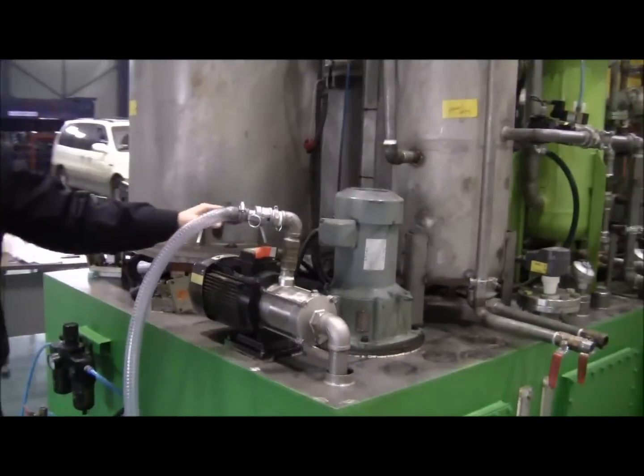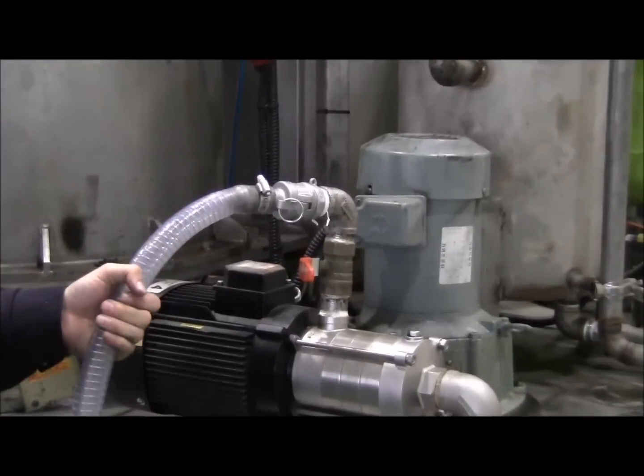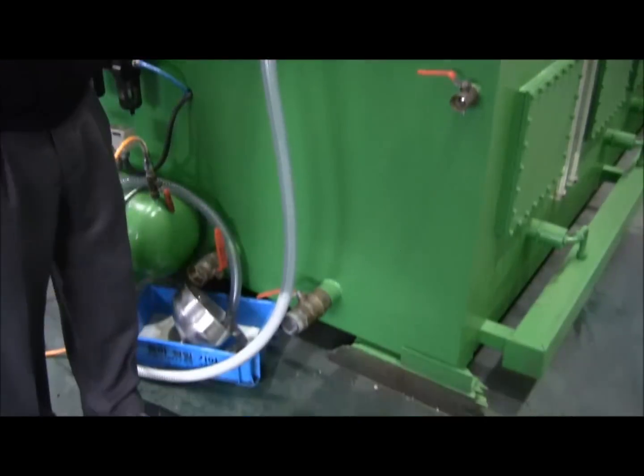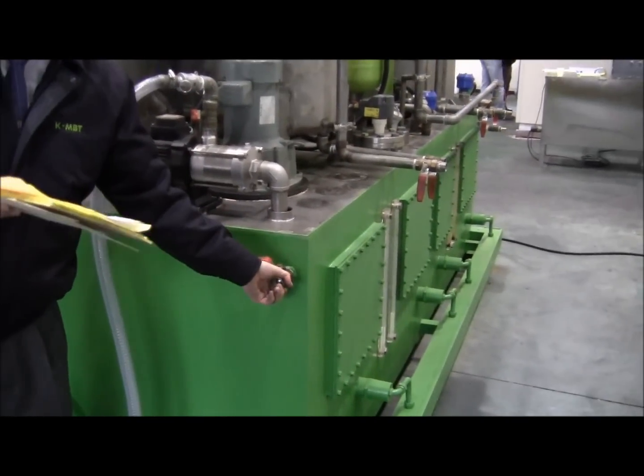Coming over right here — this is our motor. Basically, you hook a nozzle up to this. This is the end result — this is where the end fuel comes out. This is a backup; just in case this fails, we have a backup right here.